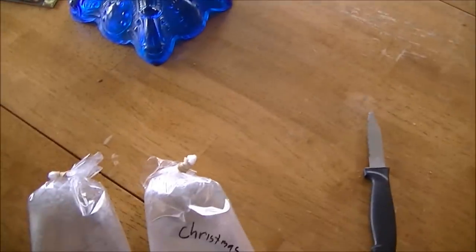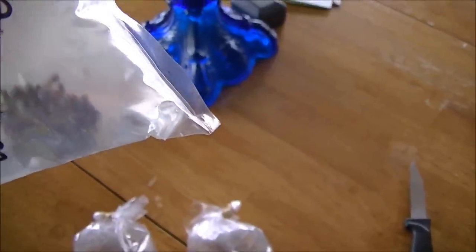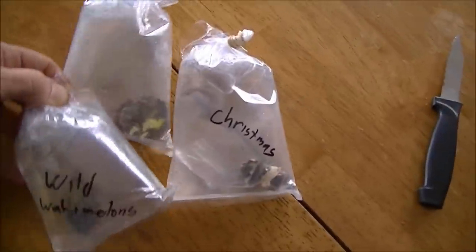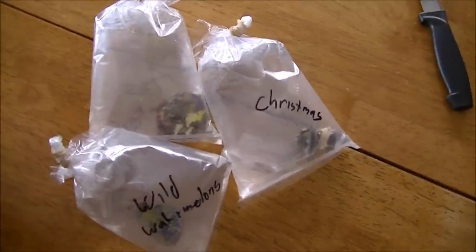Wild Watermelons. This was supposed to be a six frag plug but the plug is just absolutely covered. I don't even know how many polyps are on there — way more than six. I have to count them when they open up. Really, really impressed.